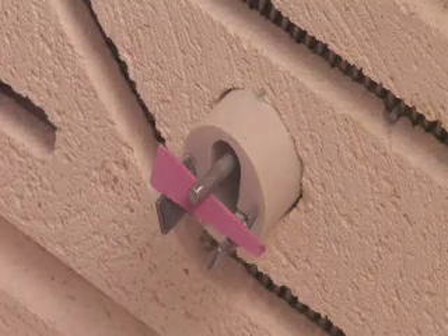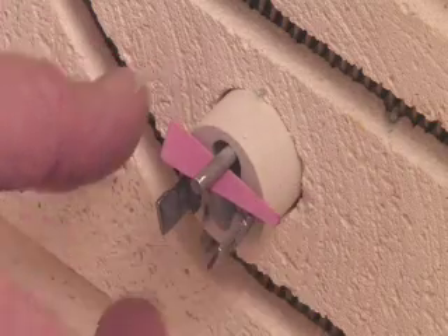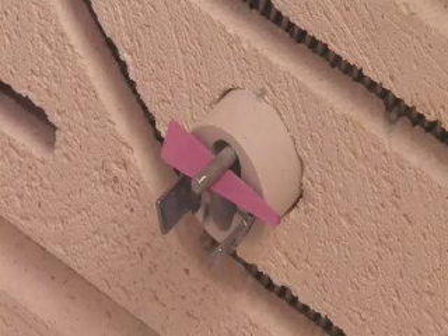You'll notice that the cone rests are notched. This is to ensure proper distance between the cone and the shutoff tube. Never place it above the notched area.